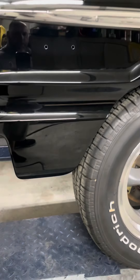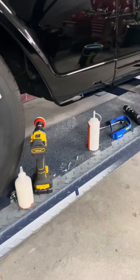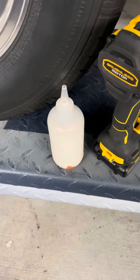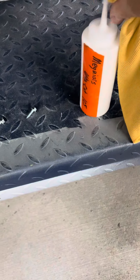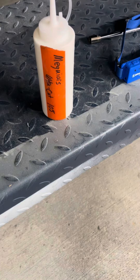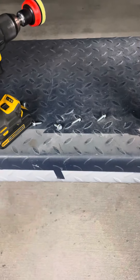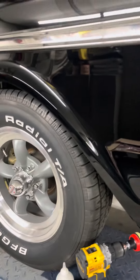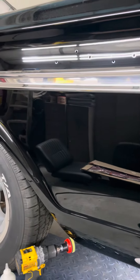All right, so let's recap this. This is what I used — CSI polish. This here is the Meguiar's. I noticed that the Meguiar's was leaving a little bit of haze because it's got enough cut that this black doesn't need it as far as the final polish.